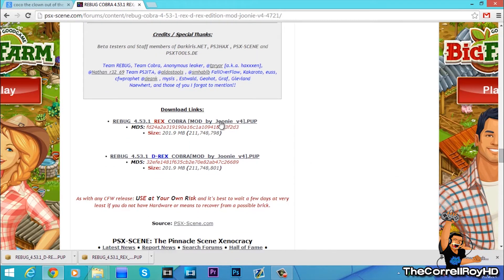And here's a download for Rex and D-Rex. This one is for CEX PS3's, and this one is for PS3's on DEX custom firmware.